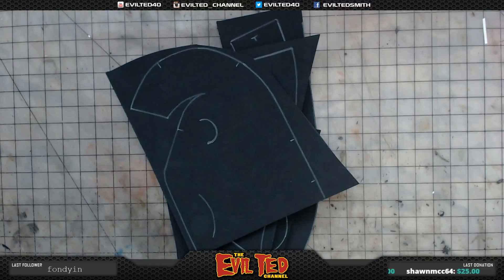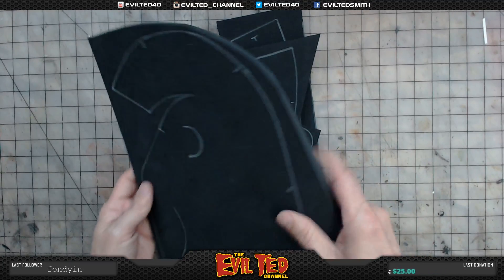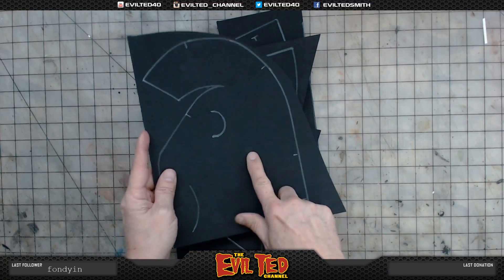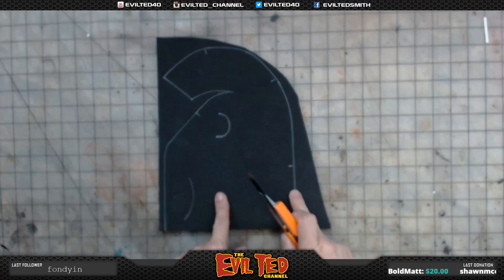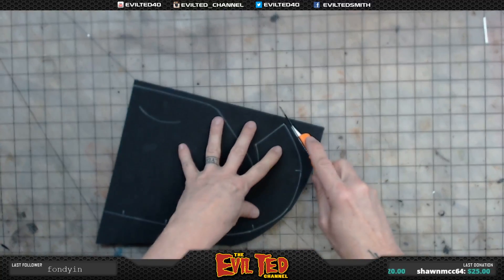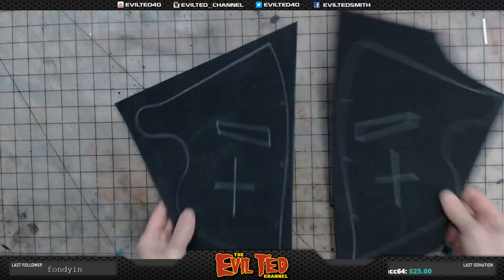Transfer them onto foam. Today I'm going to be using 10 millimeter TNT EVA foam. What's great about this foam, especially TNT, is it's a little bit dense. I had the black today so we used the silver Sharpie to trace everything out. Using my box cutter now — when cutting this, make sure you cut the edges at 90 degrees, straight up and down.